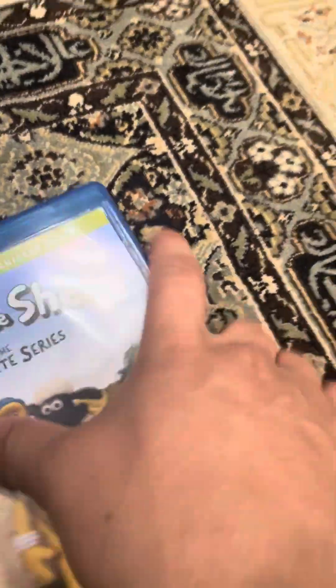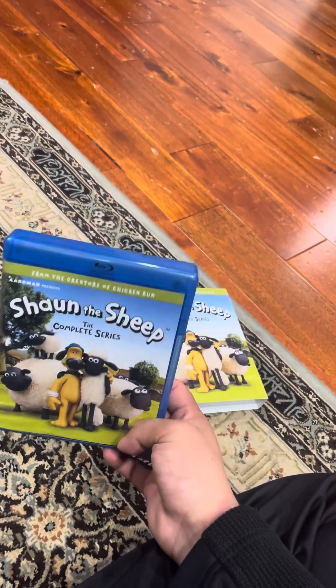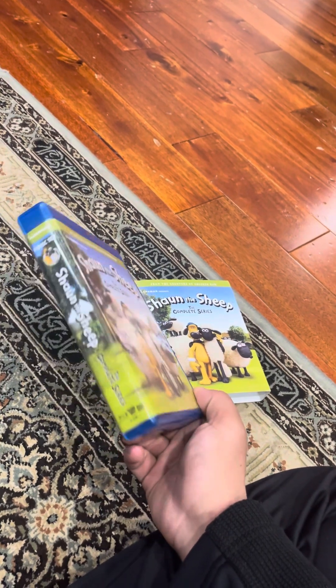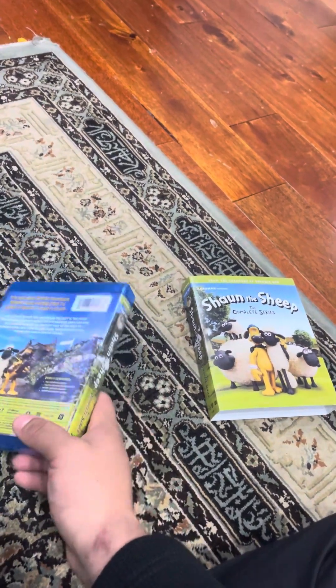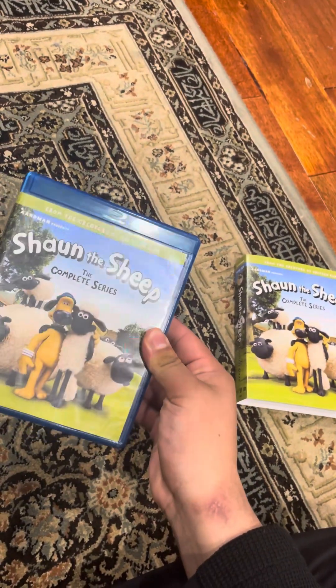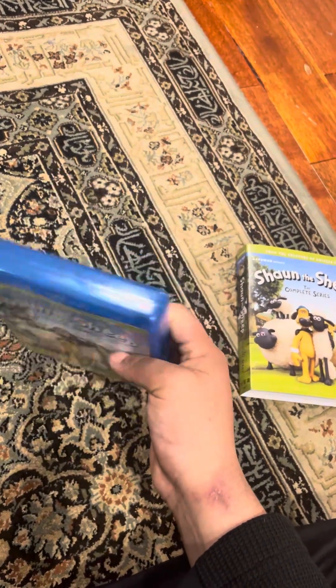Did you know that Shaun the Sheep is a funny character? I bet it is. Shaun the Sheep is an animal and this is probably the coolest thing ever. I have to say I like this show. Shaun the Sheep is one of the coolest shows in the world.